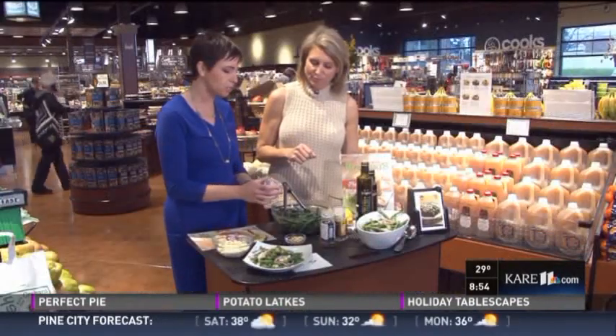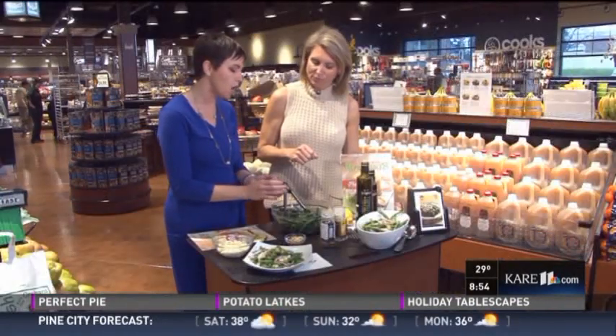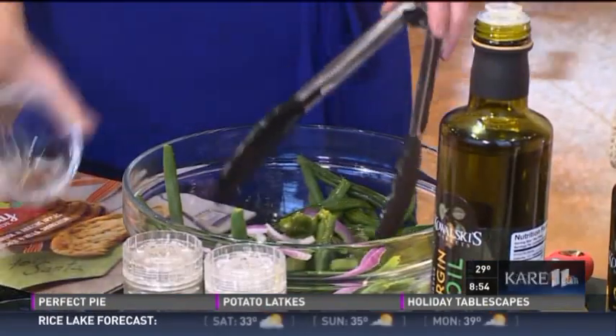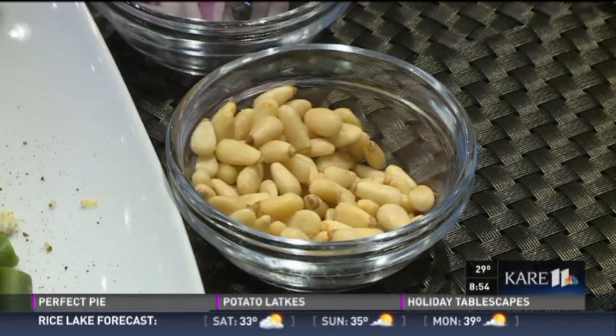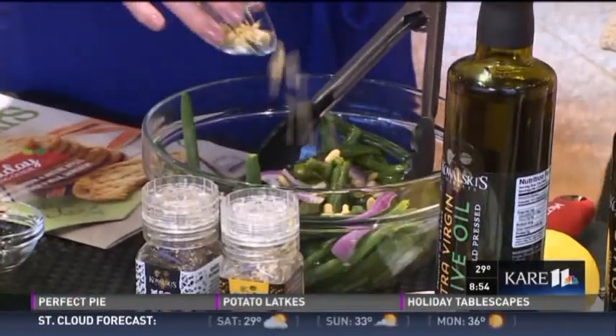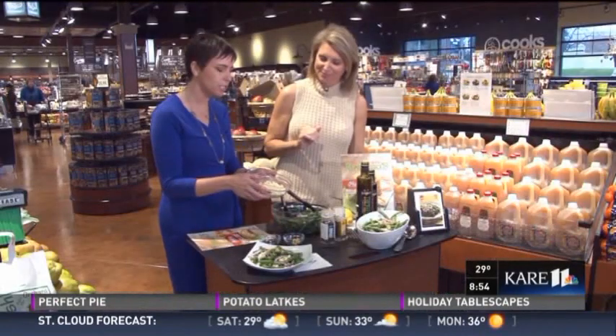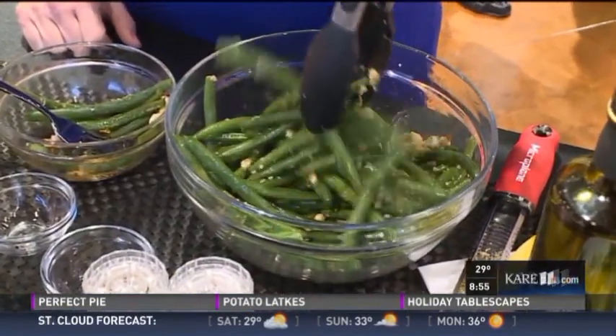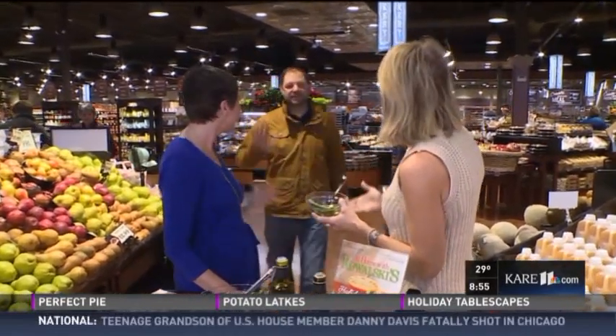To give it a little bit of contrast with sharpness, we're gonna add some raw red onion — very thinly sliced is important here. For a little bit of crunch we've got some toasted pine nuts; if you don't like them you can always use slivered almonds or another nut of your choice. And of course they're not Gorgonzola green beans until you put a good quality Gorgonzola cheese on there to give it that sweet and tangy flavor.